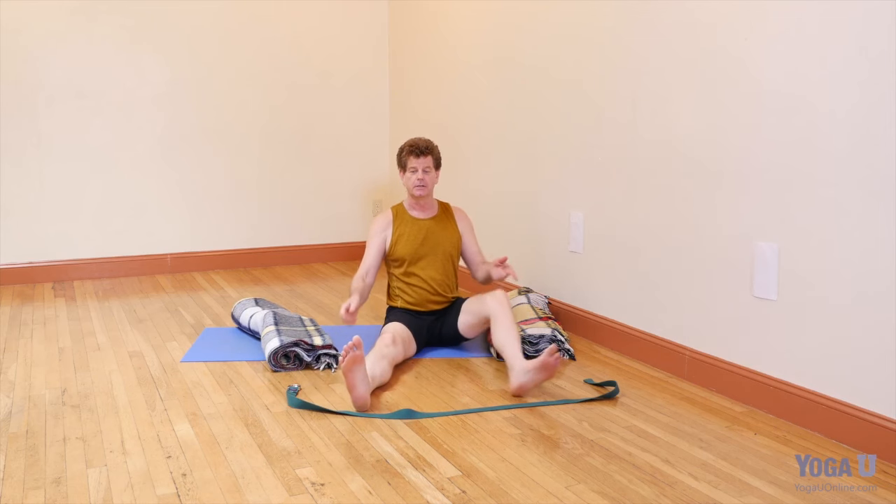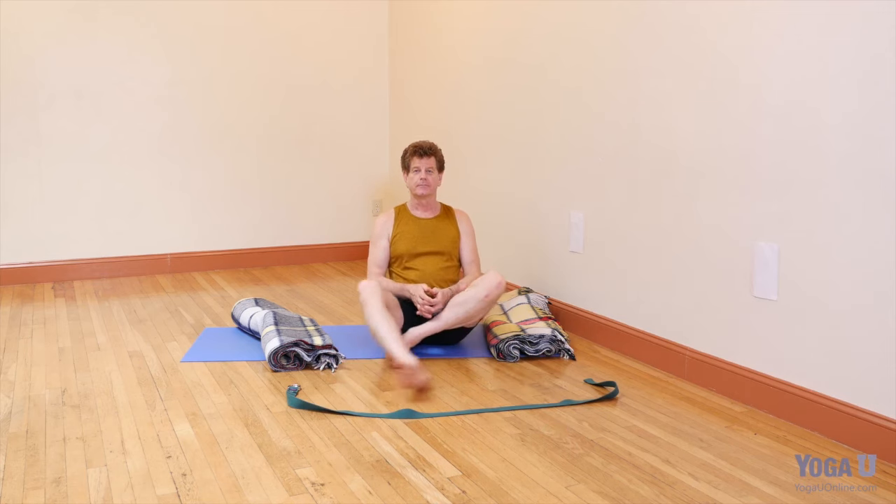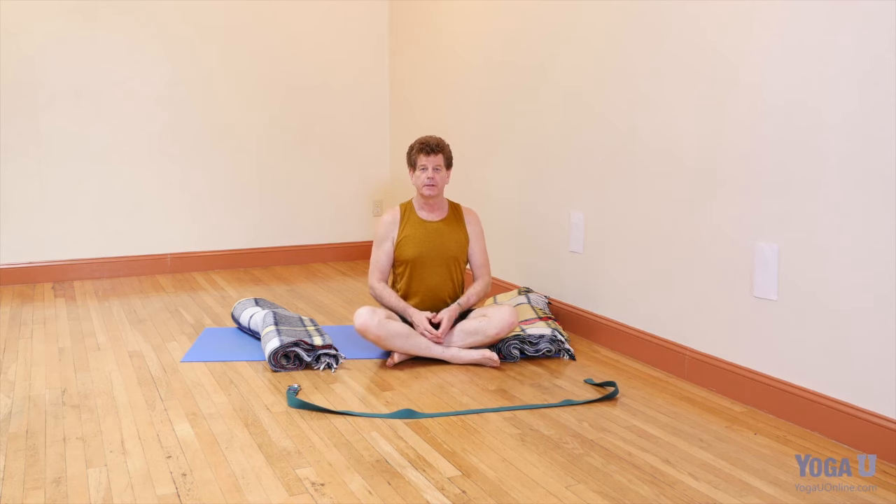In any case: press, drag, tilt, and then stretch. Take that into your forward bend practice, and I hope it proves beneficial to you. Thanks for joining me.